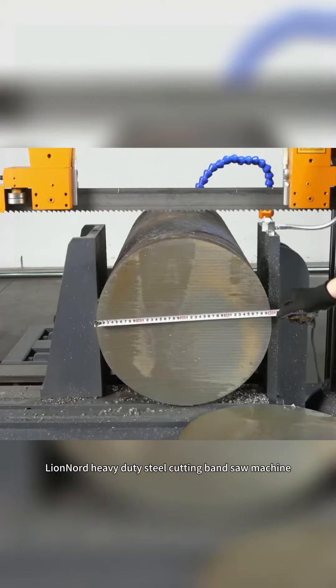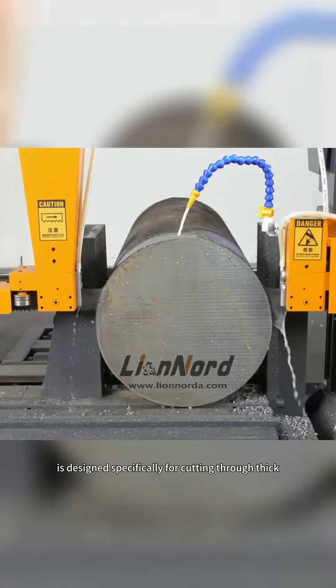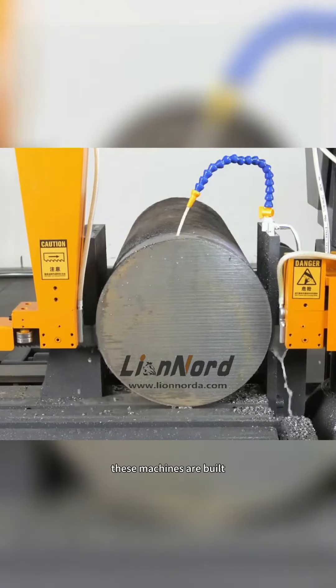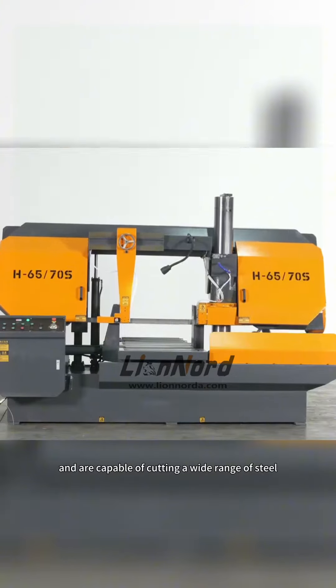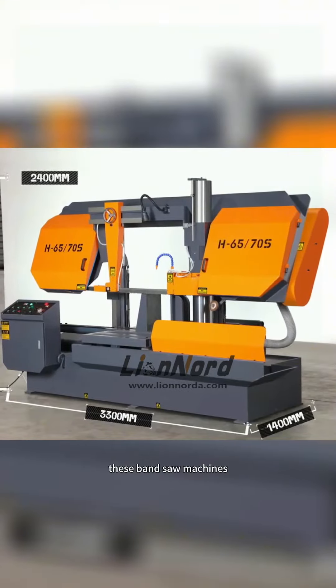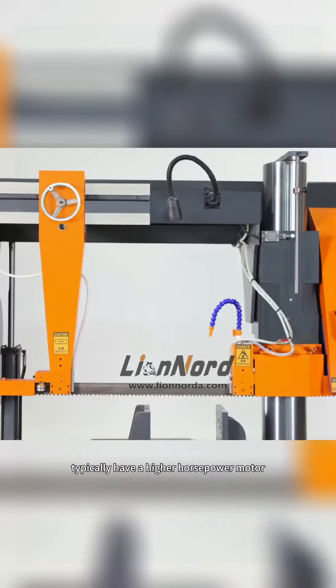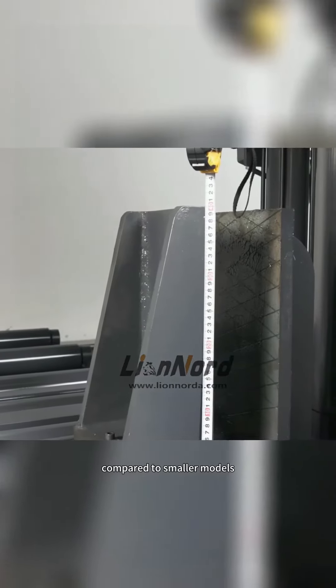A heavy-duty steel cutting band saw machine is designed specifically for cutting through thick, heavy steel materials. These machines are built to handle the rigors of industrial settings and are capable of cutting a wide range of steel profiles and shapes. They typically have a higher horsepower motor and a larger cutting capacity compared to smaller models.